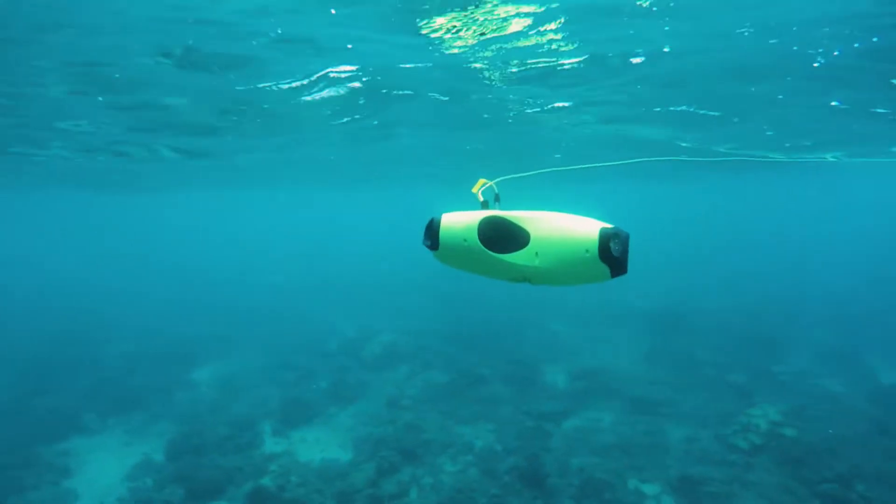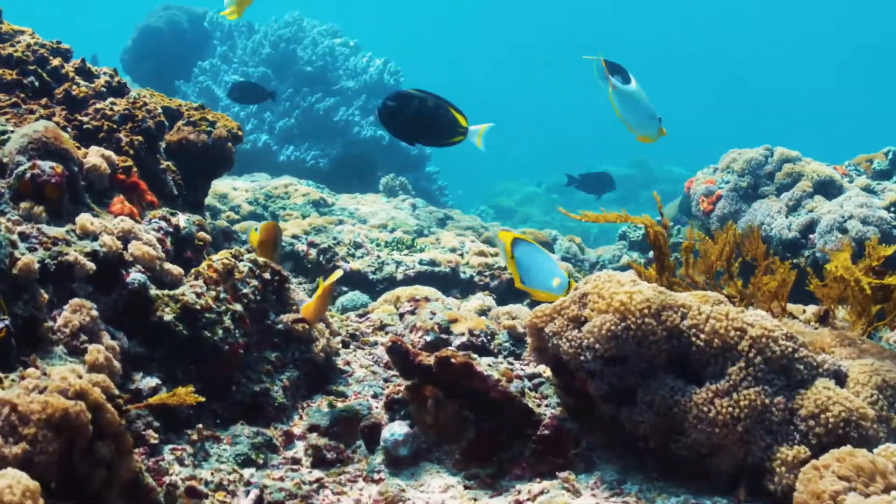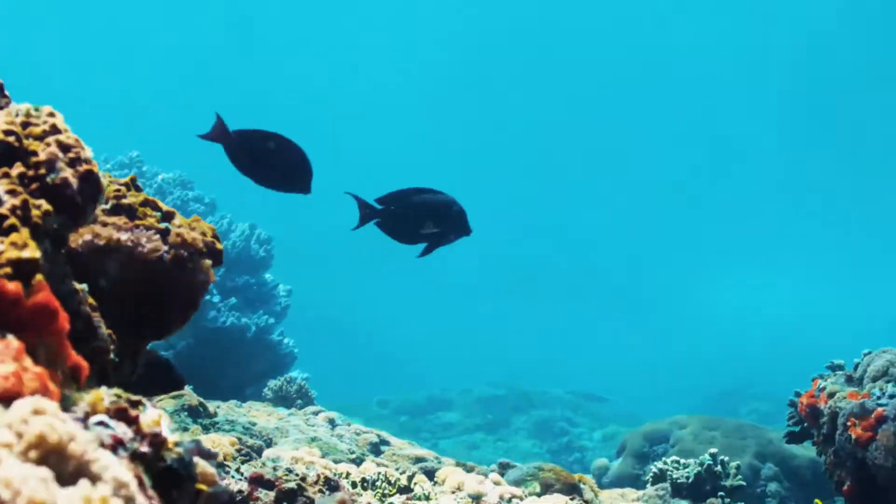Another thing about these lights that I noticed is when I turned them on, even at a shallower depth, all the fish were super attracted to them and they all swam up front and started getting involved, which was really cool.